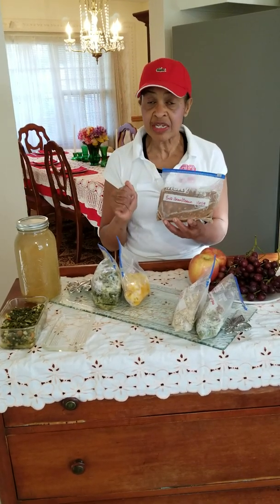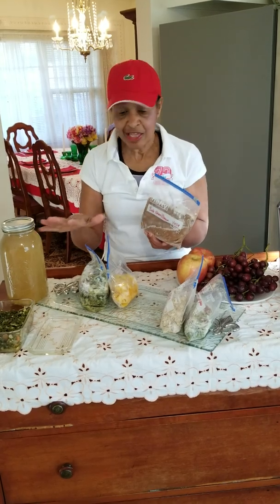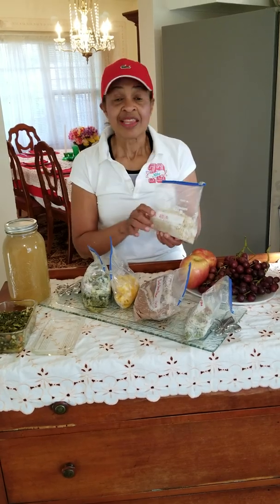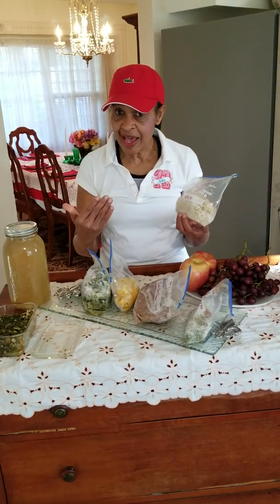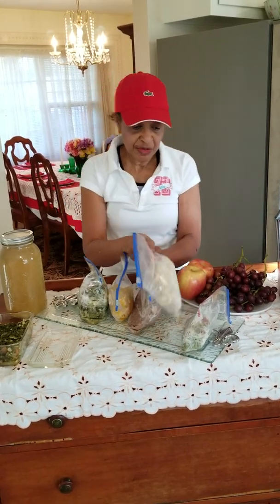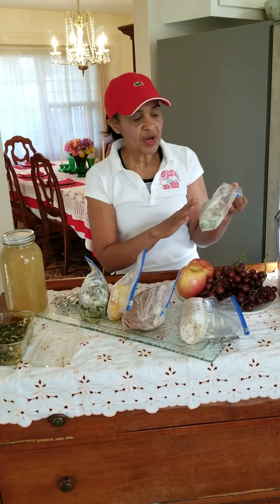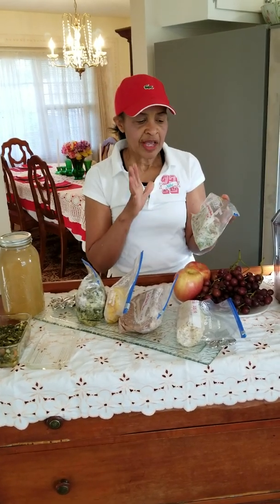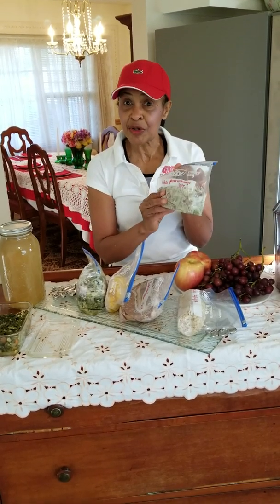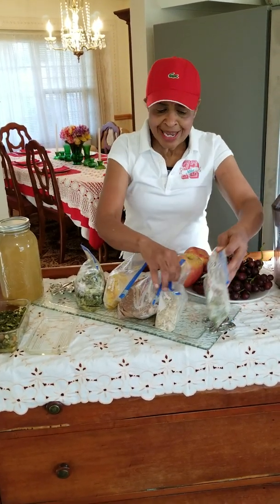I also have a lot of beans and peas — lentils. I cook a batch and keep them in the freezer, so I can just take them out and add them to whatever I'd like. I have brown rice that I've cooked — a large batch, bagged and frozen. I also cooked a batch of sweet peas and white potatoes and froze them as well. You can eat healthy.